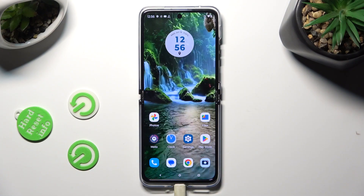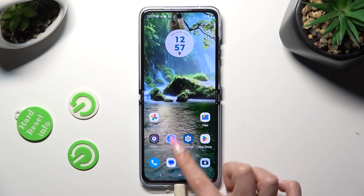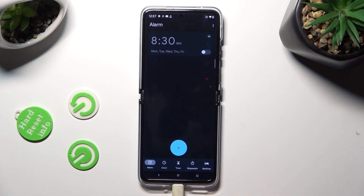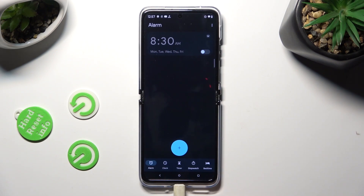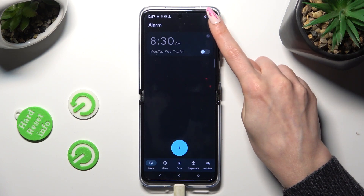First, you need to open the device's clock. Following that, select the alarm section at the bottom left corner, and before adding your alarm, click on those three dots at the top right.